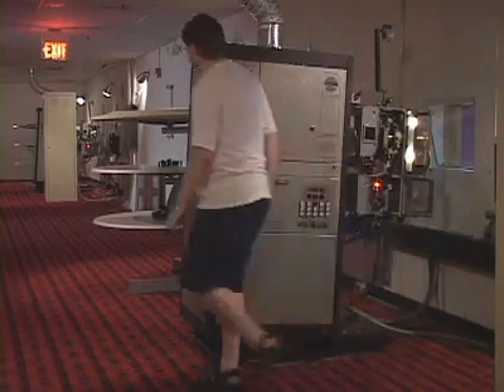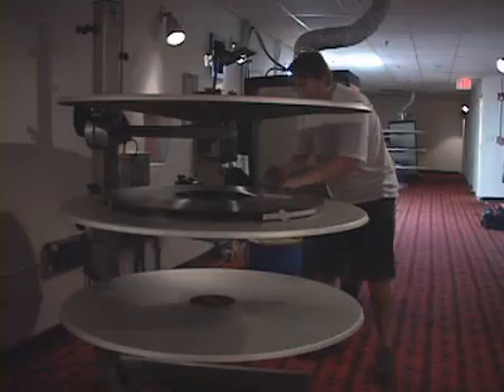Most movie projectors are actually two separate pieces of equipment: the platter that holds the film, and the projector itself.